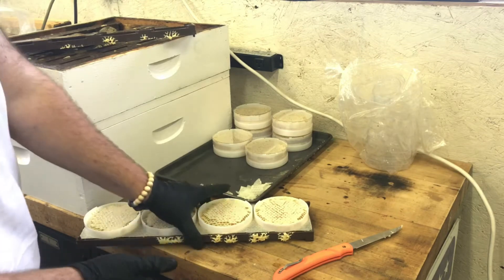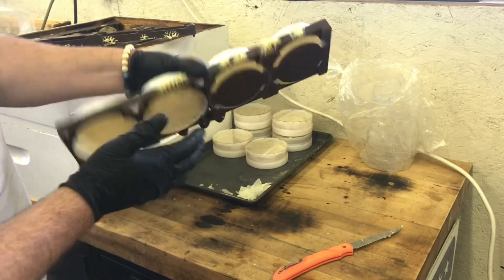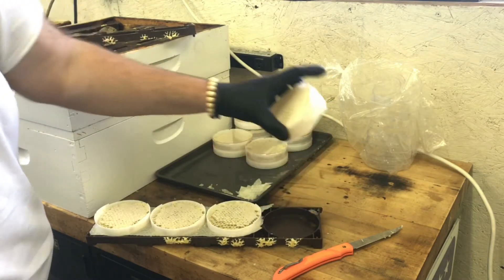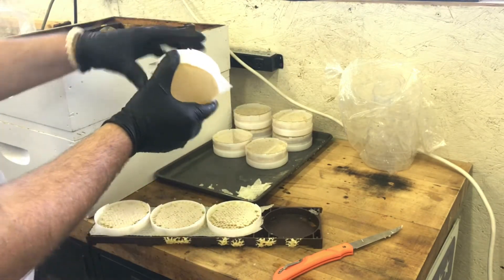So if I look at this frame and what's on the back and on the front, I really don't have but maybe two fully capped Ross rounds. So I'm going to pull that Ross round out and inspect it to make sure that it is capped to my satisfaction.